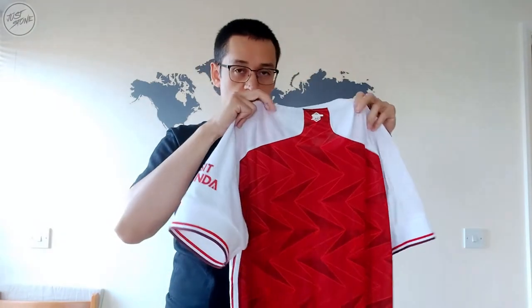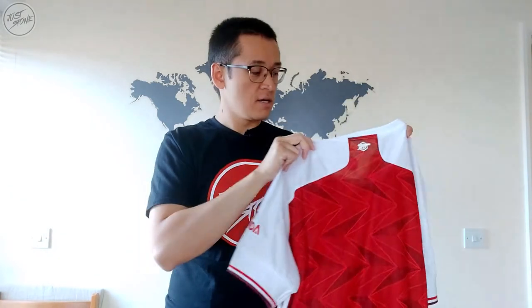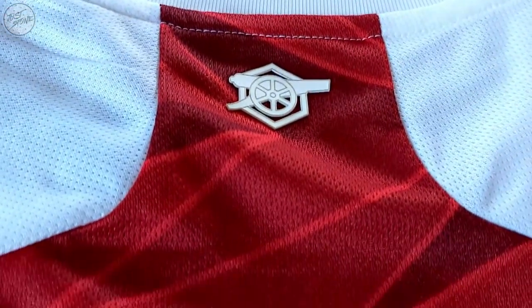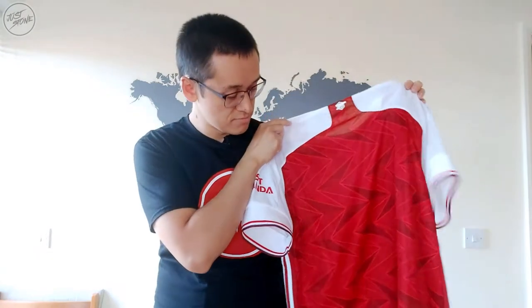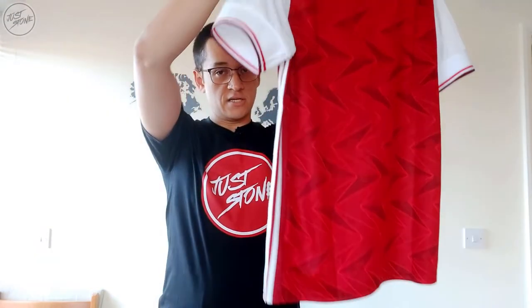To flip the shirt over - you've got the white that runs from the collar down the back of the sleeve, so it's sort of on the shoulders just on the back. On the back here, you've got a printed but slightly 3D version of the classic Arsenal Canon, right at the top just below the collar. That's a nice little touch. And the rest of the shirt is plain - nothing else on there, just a plain shirt.